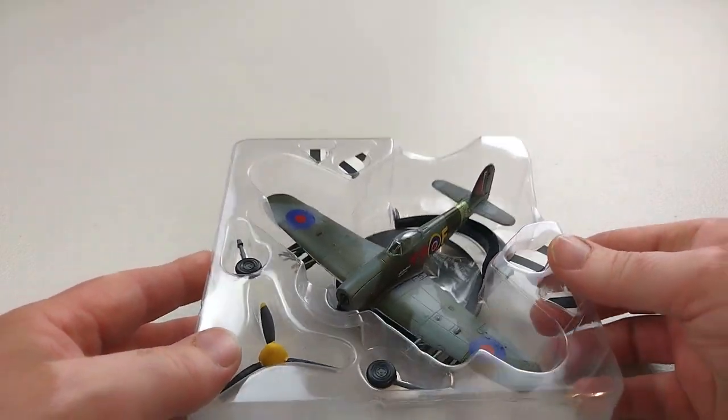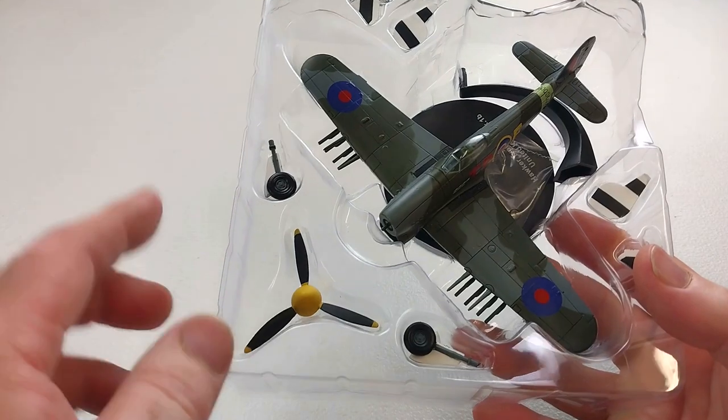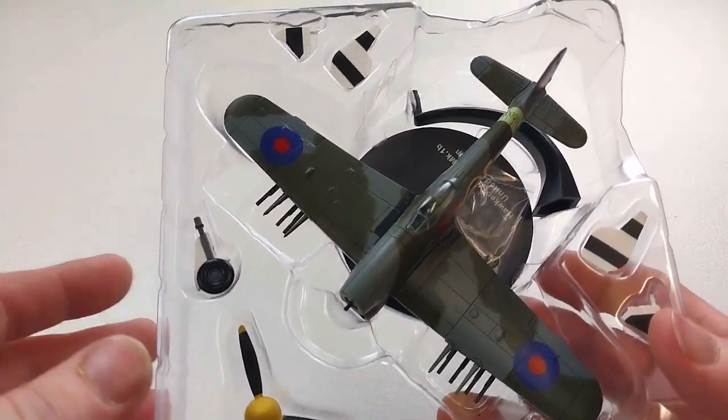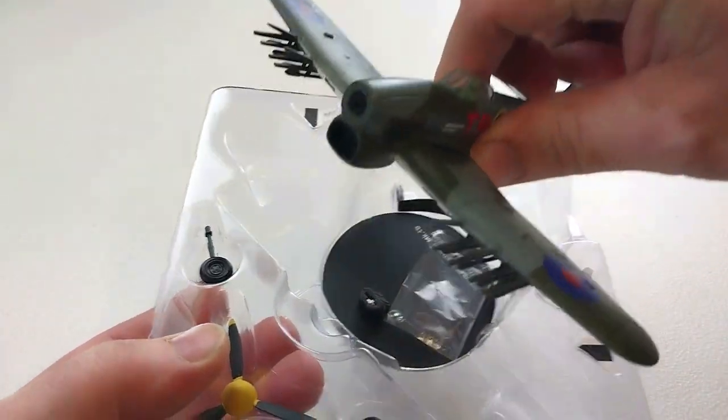As you can see, it comes with all its accessories like its landing gear — you can have wheels up or wheels down. The typical kind of standard that you'd come to expect from these type of things. We'll get it out of its packet and have a real good look at this beast.